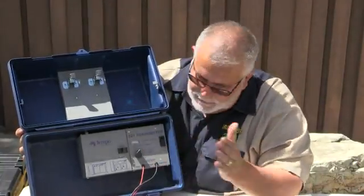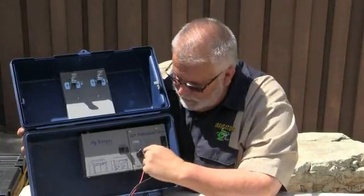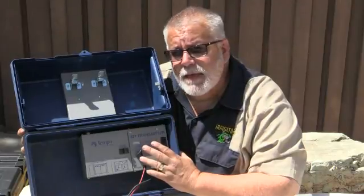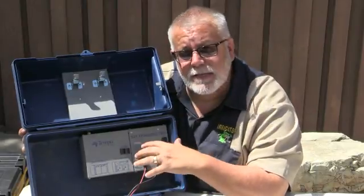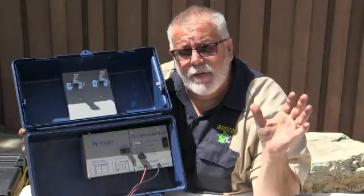If I'm on setting one and it's bouncing back and forth — going zero to ten, nine, eight, seven, six — back and forth bouncing — and I have a strong signal, that means I'm probably within a hundred feet of that wire break. If I have to kick it all the way to the highest signal, number five, that means the break is at the far end where the valve is.